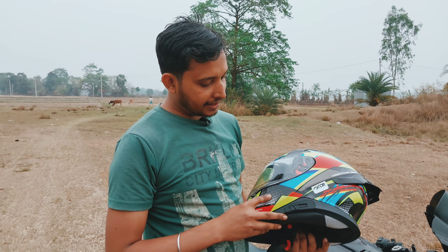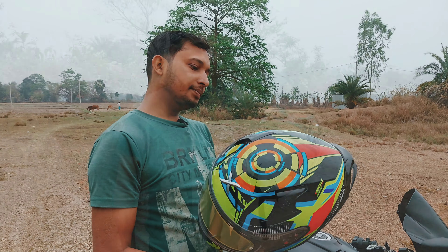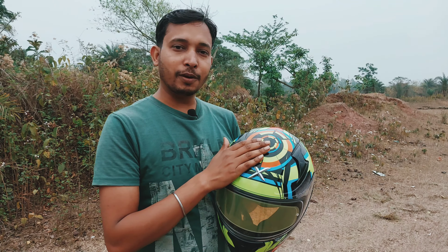I have the glassy color, though it also comes in a matte color. This is the XL size. How did you find this review of the XZOR helmet? Please comment in the comment box.